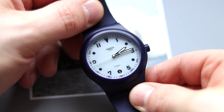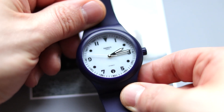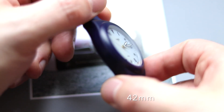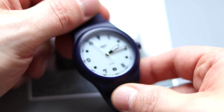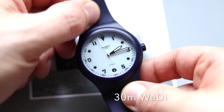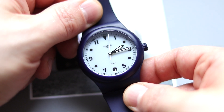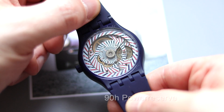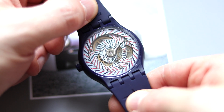Alright guys, you know the drill. Let's start with the technical specifications. The System 51 has a diameter of 42 millimeters, a height of about 14 millimeters, and is water resistant to 30 meters — so just a little bit of rain. The movement has a stunning power reserve of 90 hours, which I think is very impressive.